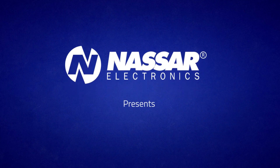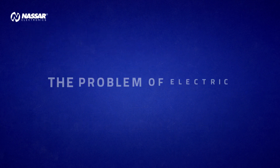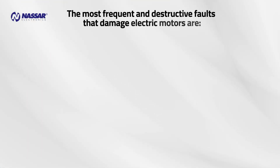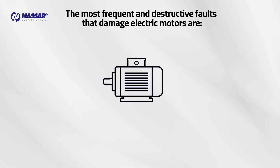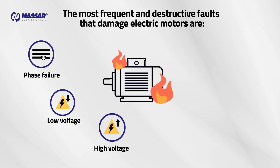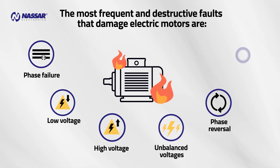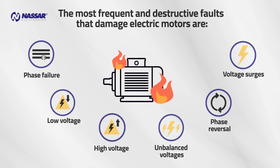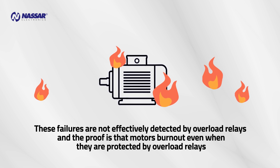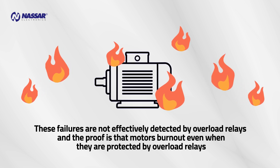Nassar Electronics presents: protection against voltage failures. The problem of electric motors burning out — the most frequent and destructive faults that damage electric motors are phase failure, low voltage, high voltage, unbalanced voltages, phase reversal, and voltage surges. These failures are not effectively detected by overload relays, and the proof is that motors burn out even when they are protected by overload relays.